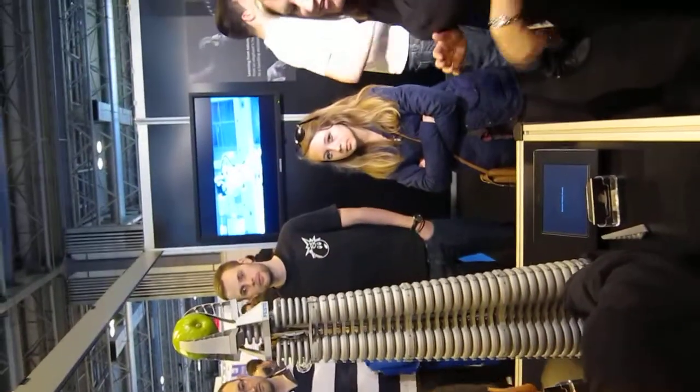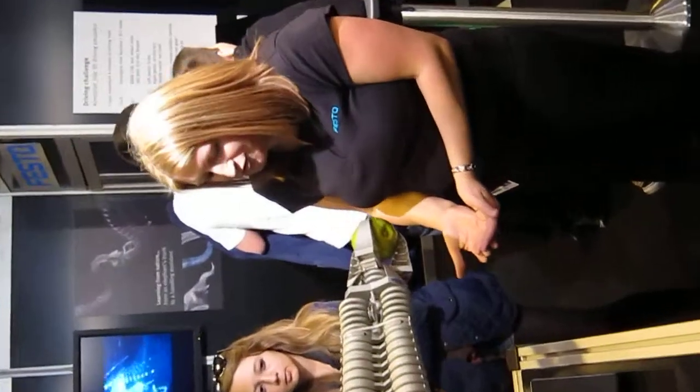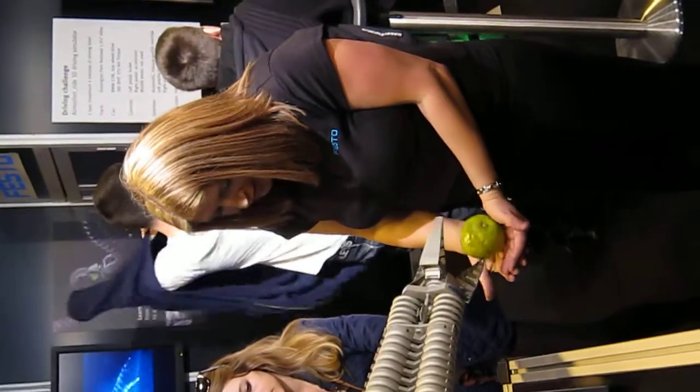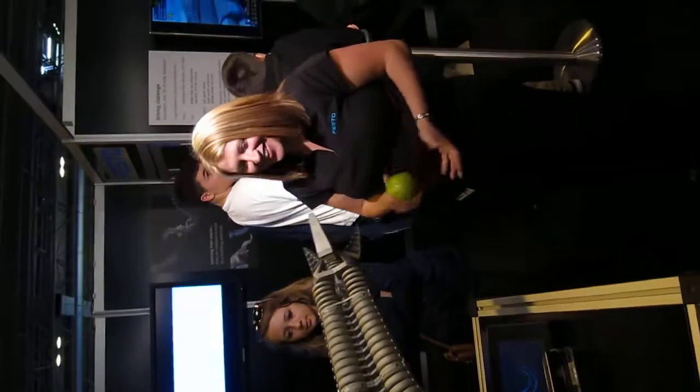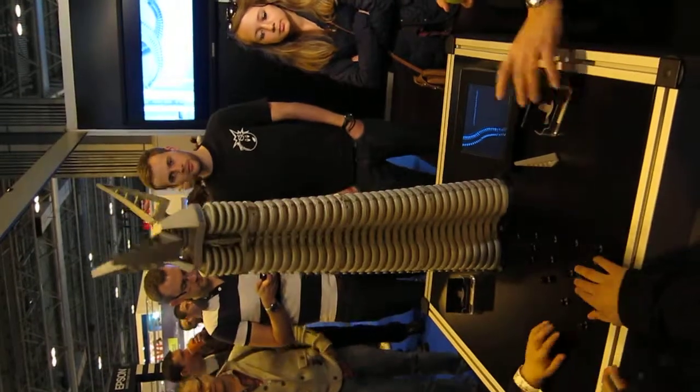That's it, just keep that top one held. That's it, lovely. Working your way up, when you're ready, let go of that gripper. That's it, well done! There's a little card there if you want one. That's all right, bye!